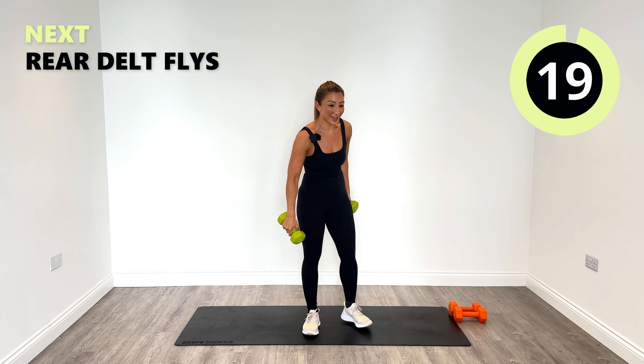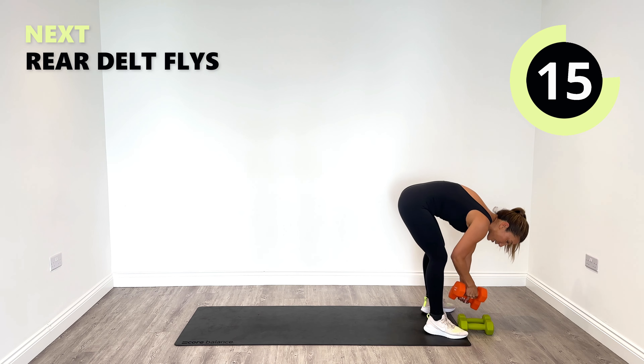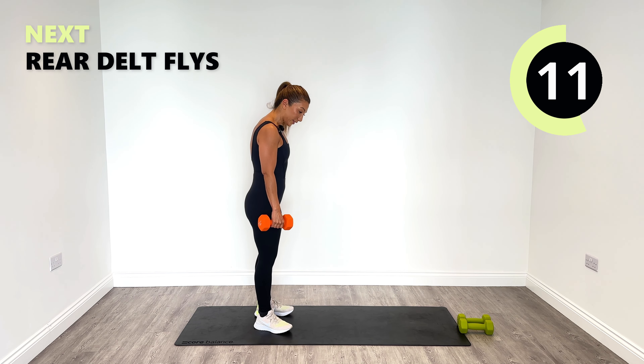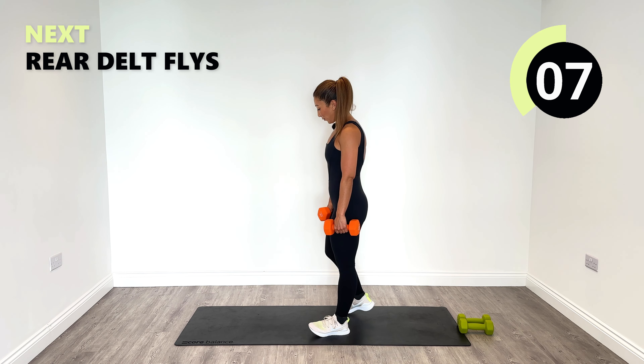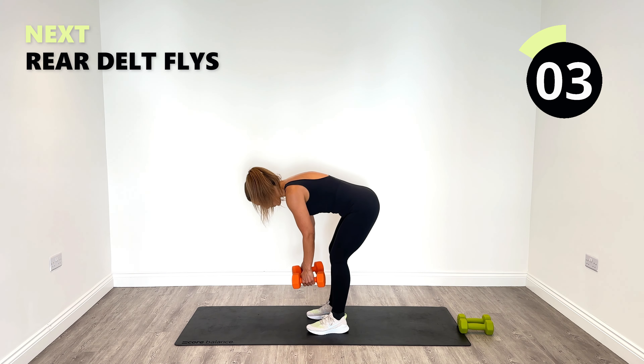Relax. Nice one. Switching over to those rear delt flies. Again, tip forward a little bit deeper from the hips. We go all the way down almost to the ground and let's squeeze up and out.